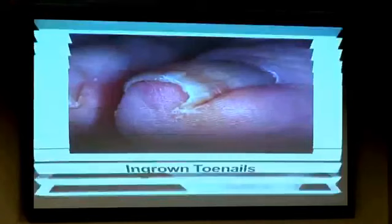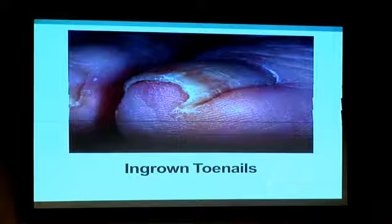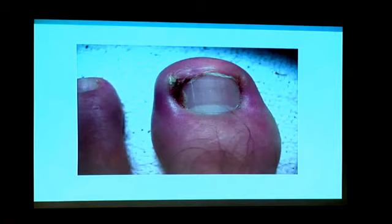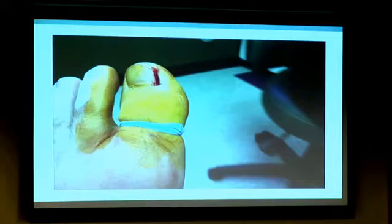Ingrown toenails are most likely caused by trauma to the toe in the past that changed the structure of the toenail — instead of coming out flat, it comes out with a hook. If that hook breaks the skin you'll get soft tissue infection. You can soak it, put antibiotic ointment on it, wear an open-toed shoe, or use an oral antibiotic. But if you don't take the thorn out of the paw it's not going to get better. Normally we take a piece of nail, put some medicine down the side, and now you have a straight edge — problem's gone.